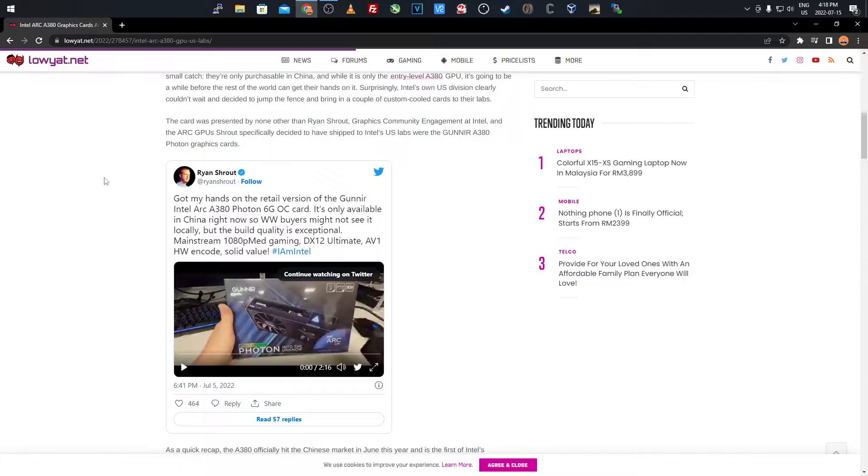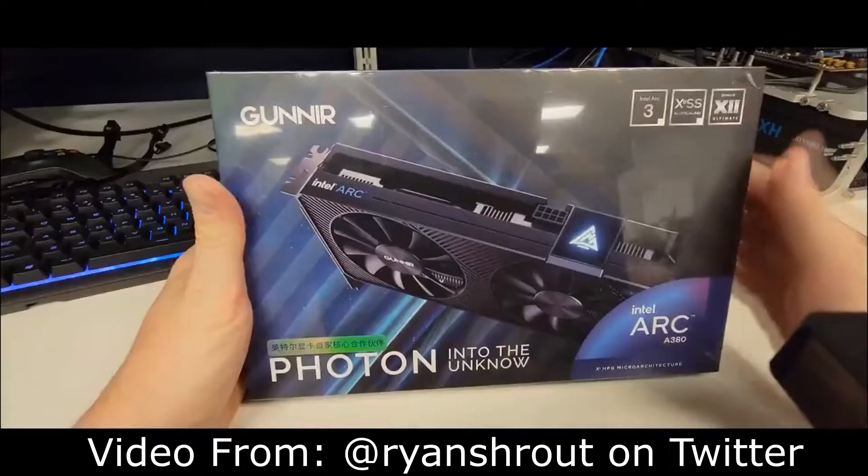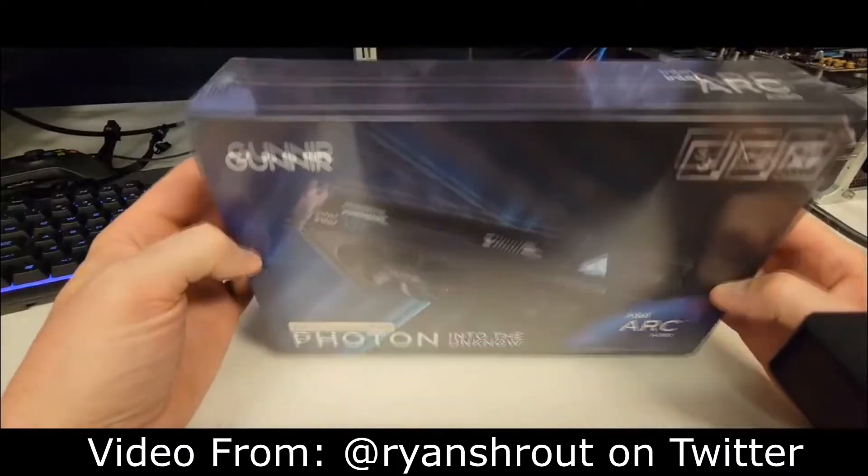Someone who works at Intel named Ryan Shrout, in graphics community engagement, revealed on Twitter a video of the packaging and the card itself. The tweet says he got his hands on the retail version of the Intel Arc A380 Photon 6GB OC card. It's an overclocked 6GB card at a retail budget-friendly price, only available in China right now. He noted the build quality is exceptional, targeting mainstream 1080p medium gaming with DX12 Ultimate, AV1 hardware encode — solid value for gamers and miners alike.